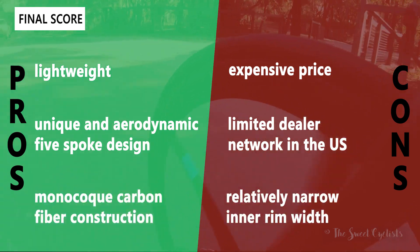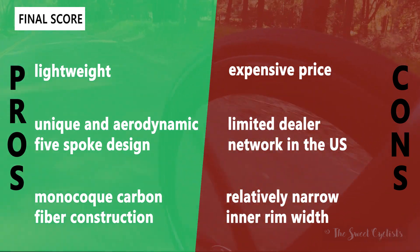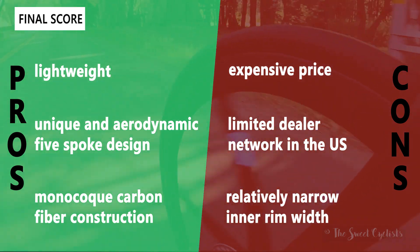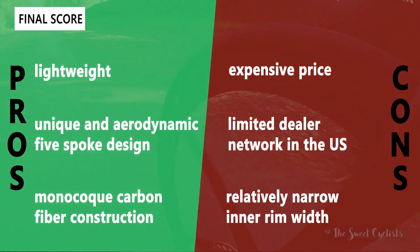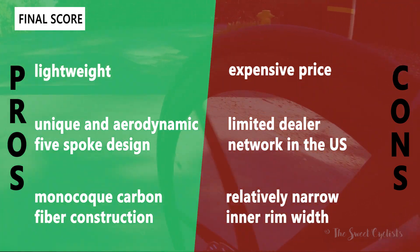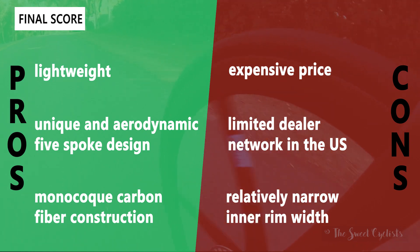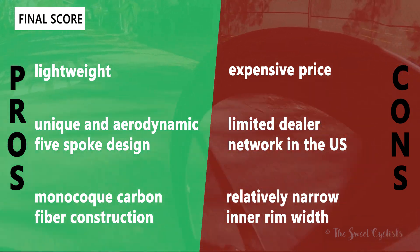Now let's go over the pros and cons for the Zentes Mark III SLs. On the plus side: they're quite lightweight at 1,400 grams with impressive aerodynamics; they have a unique five-spoke design that makes them stand out; and the monocoque carbon fiber construction means they don't have the typical issues of carbon-spoke wheels, making them more robust and durable. On the con side: they're quite expensive being handmade in Austria compared to open-mold options; they have a limited dealer network so you won't find them at your local bike shop; and the inner rim width is a little narrow given the current trend toward wider rims.